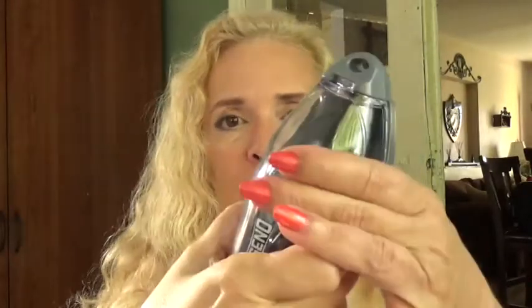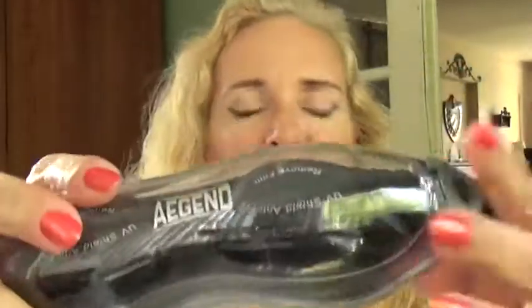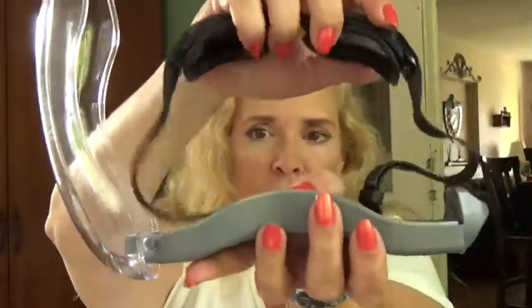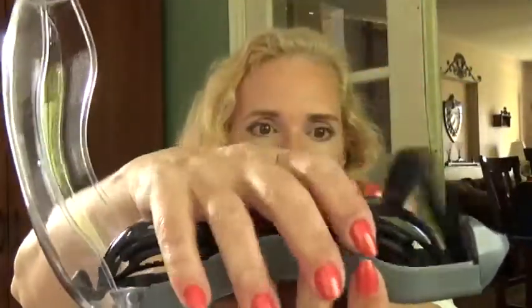I'm really happy with that, and then you put it right back and you're good to go. Let me show you how I put it back again — you just tuck all of this part in the center, kind of tuck it in the center like that.